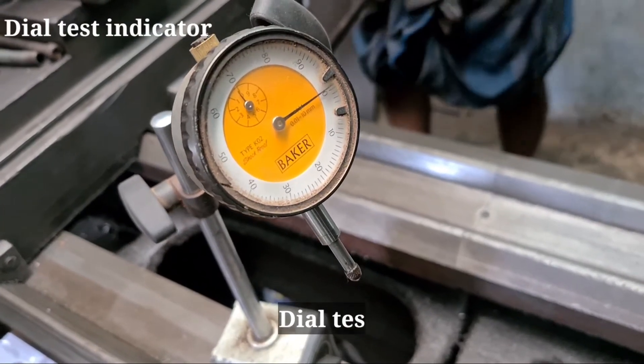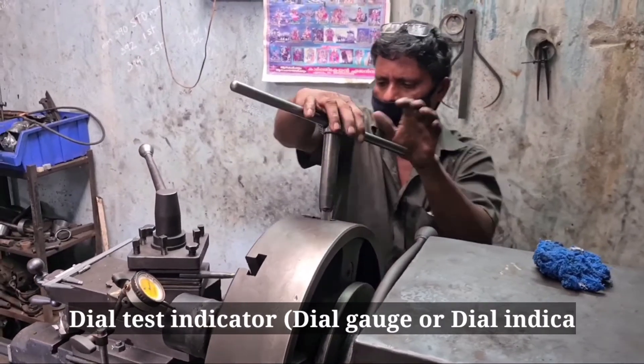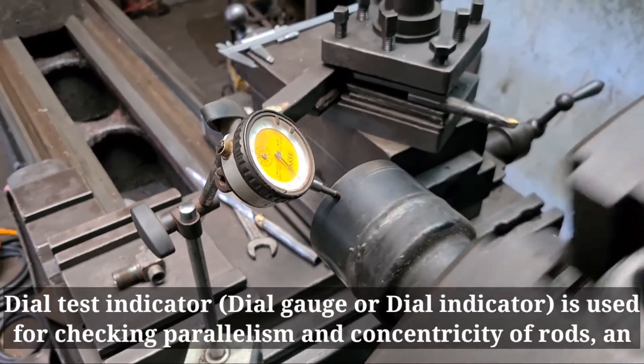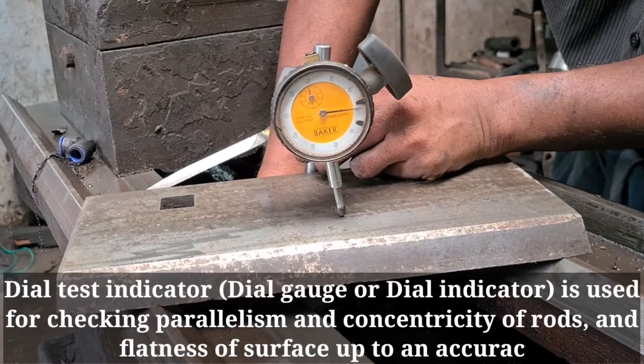Dial test indicator, otherwise called dial gauge or dial indicator, is used for checking parallelism and concentricity of rods and flatness of surfaces, up to an accuracy of 0.01 mm.